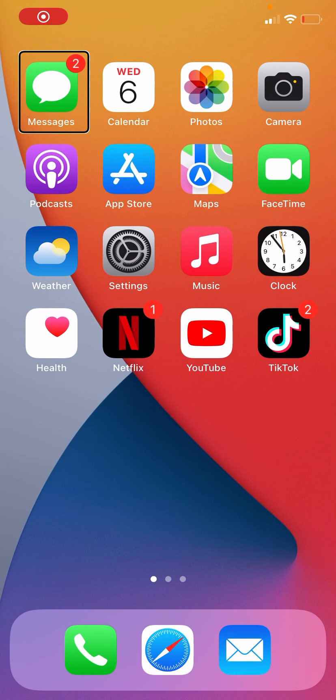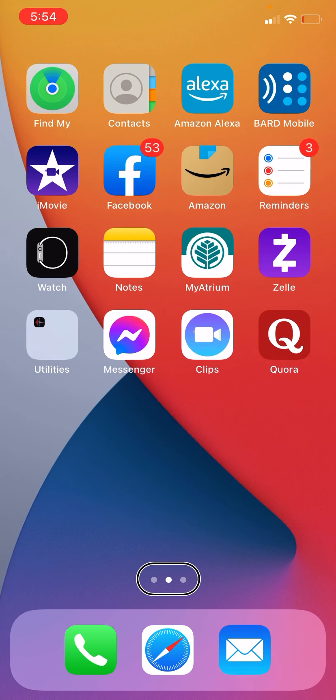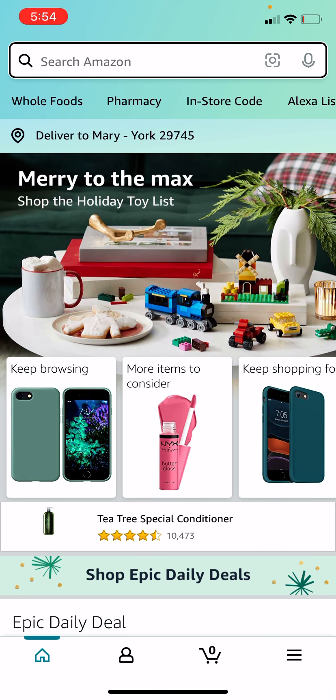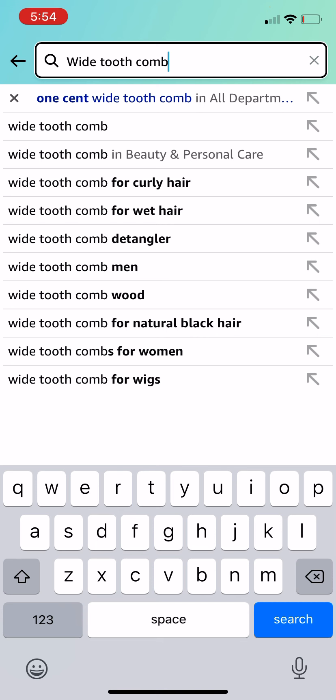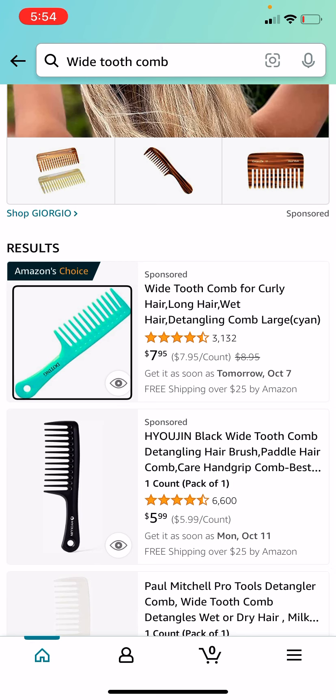Hey guys, so today I'm gonna be trying this method that I saw of getting free items on Amazon. I'm gonna go into Amazon and I kind of want... okay, I got it. It's time for me to get my iPhone 12 Pro Max, because when I actually got the iPhone X, I didn't know that there was a difference in camera quality compared to the Pro Max.